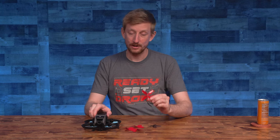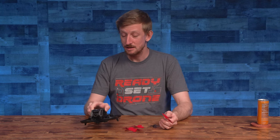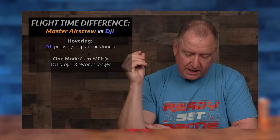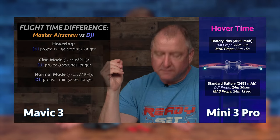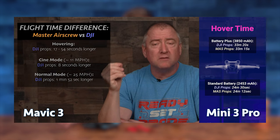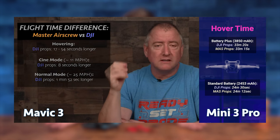Is this a positive review because Master Airscrew sent us these props for free and we feel obligated to say nice things? No. In fact, I'm kind of surprised that they sent these to us because in our review of their props for the Mavic 3 series and the Mini 3 series, we found that their props flew for slightly less or quite a bit less time than DJI's props.